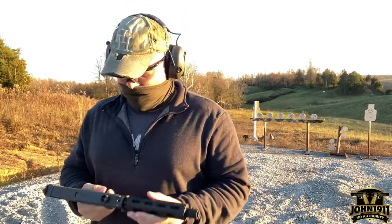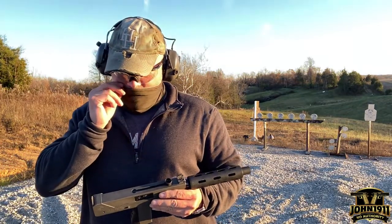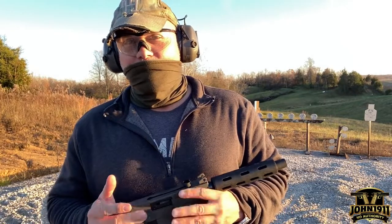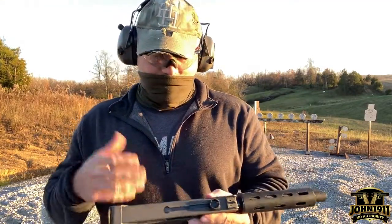We did a video test with this with our outside video team earlier this summer and the gun ran, but it occurred to me that the gun really hadn't been serviced or gone over probably since it was new. So we went ahead and ordered the parts and did some upgrades.